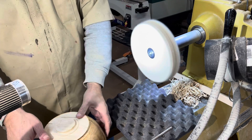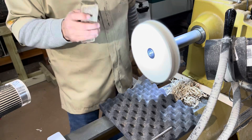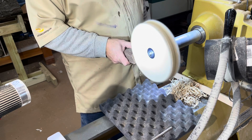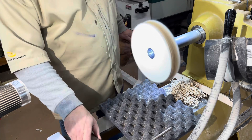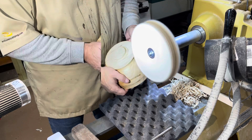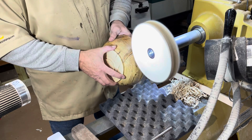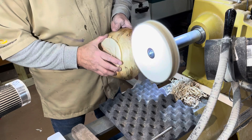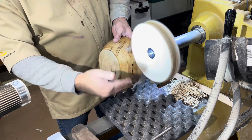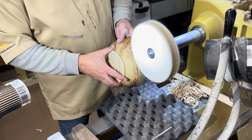You're going to take your Triple E compound here, which is the dark brown compound, and put a little bit on — just kind of load it up, not too much. Then start working your bowl around with medium pressure. Don't push it into the wheel; always keep your bowl in the lower part of the wheel so it works its way around and off the edge of the bowl.